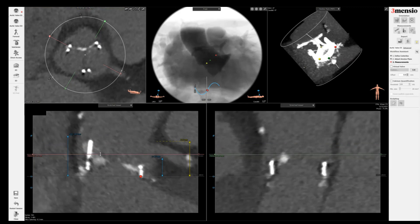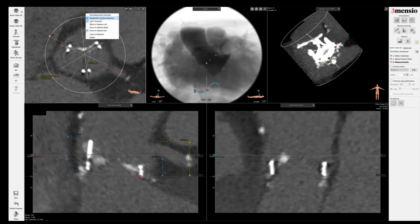In terms of the sinus of Valsalva, I'm going to divide this by two. Sometimes it's very hard to see, especially in a patient with a tube graft replacing an aortic root — you will not be able to see the sinus of Valsalva very well because there's no aortic root present. I'm going to label these in terms of the right and left.